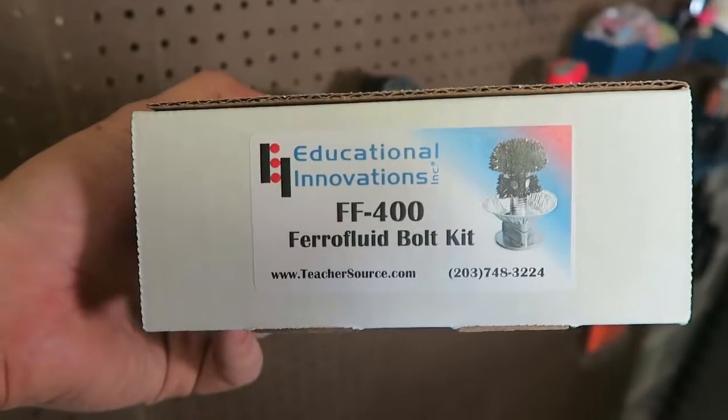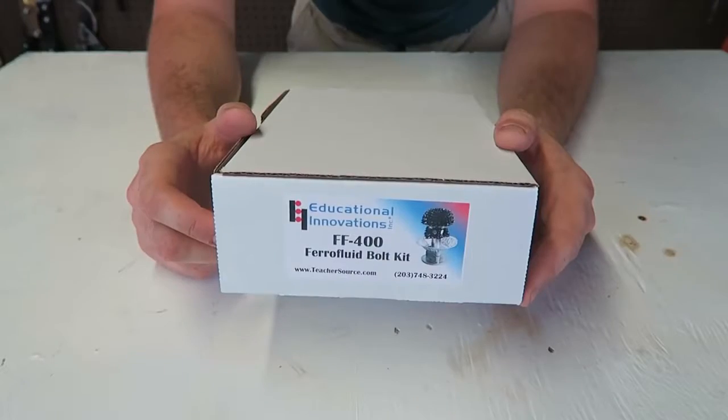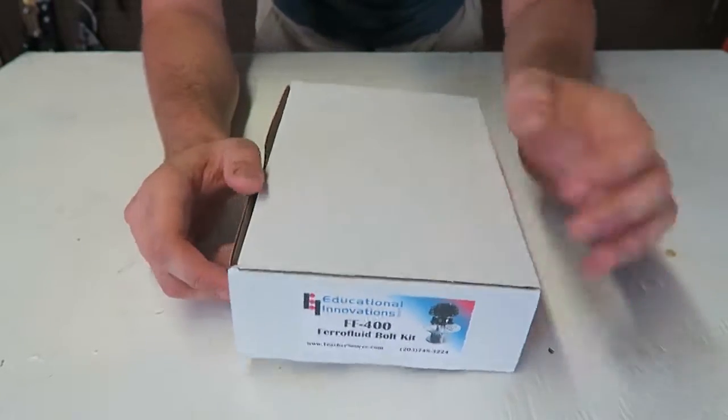What's up everybody, welcome back to my laboratory where safety is number one priority. Today I gotta show you a very cool experiment. I just got this ferrofluid in the bottle kit and I wanted to show you what it's all about. Let's check this out.